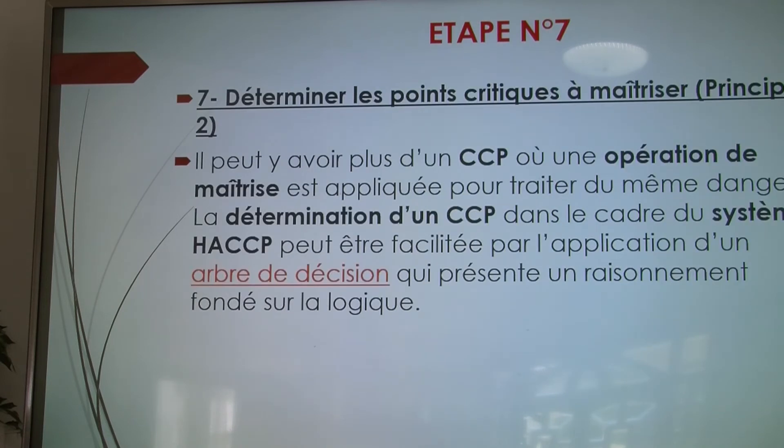Étape numéro 7 : déterminer les points critiques. Il peut y avoir plusieurs points critiques, mais il faut établir un arbre de décision fondé sur la logique. Par exemple, pour la fabrication de la mayonnaise, l'huile peut-elle être un point critique ? Si on achète une huile d'une marque certifiée répondant aux normes, elle ne devient plus un point critique — on peut l'éliminer et se focaliser sur les œufs, qui sont eux un produit critique à risque.